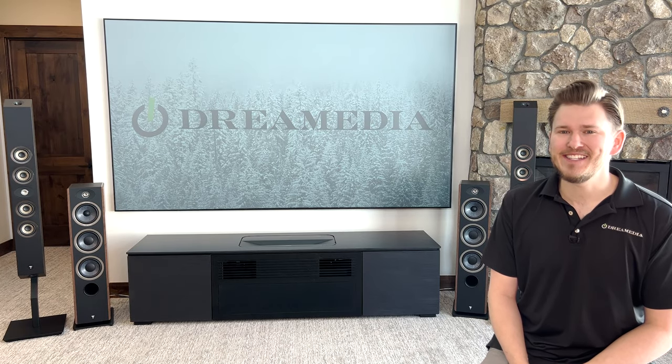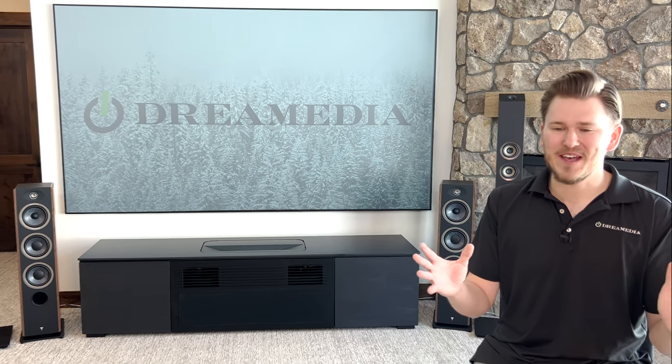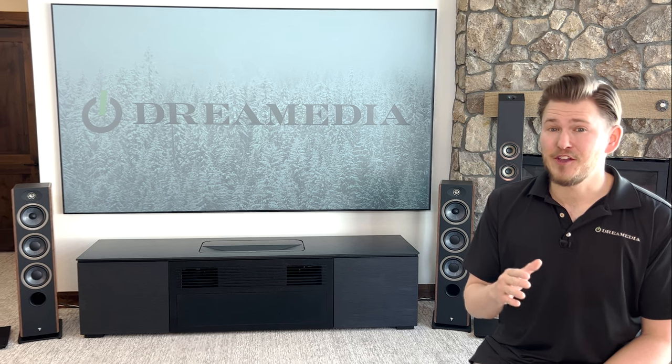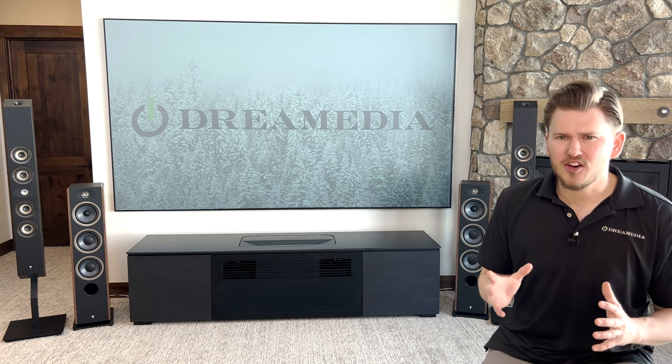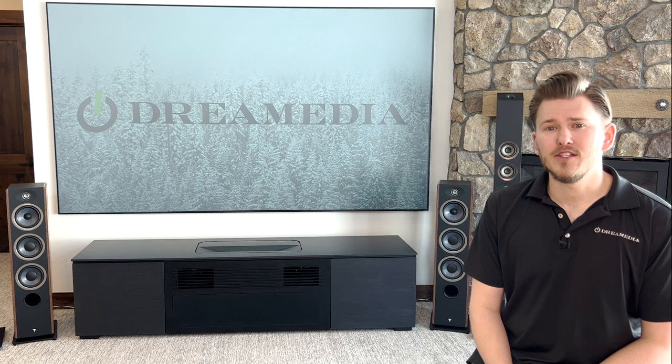I have a feeling that these are going to have a hard time leaving the house. Focal has always made beautiful speakers, but I personally have fallen in love with this kind of modern, textured, concrete finish, and the Sopras have always been one of my favorite speakers.